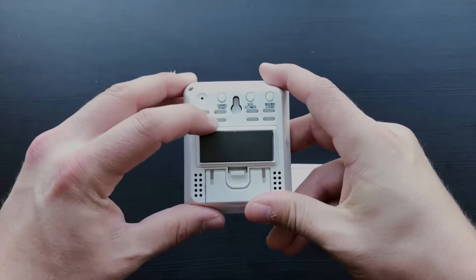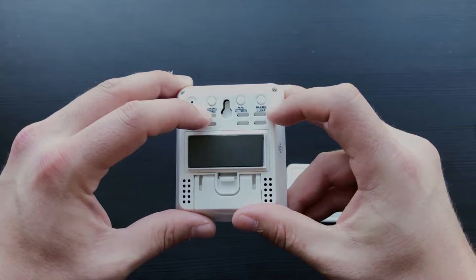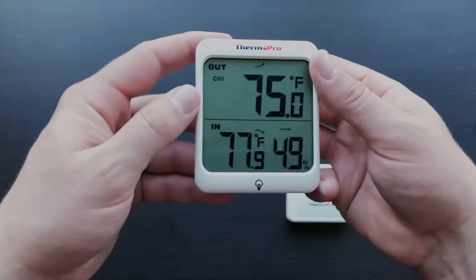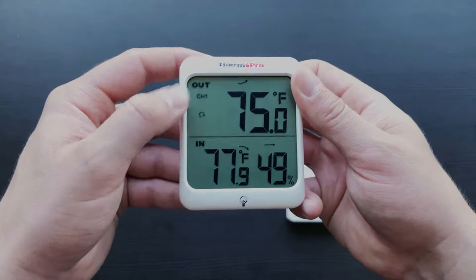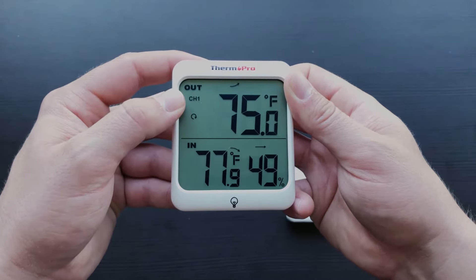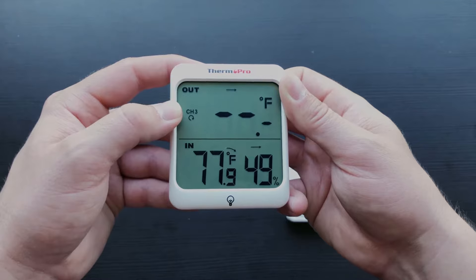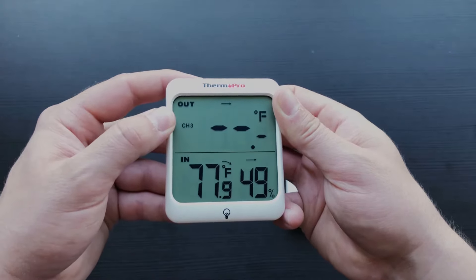On the back of the device, you will find the channel/sync button, the Fahrenheit/Celsius and all time/24 button, as well as the max/min and clear button. Tapping the channel button will toggle through channels one, two, and three. The circular arrow indicates the device is in cycle mode, which will cycle through the three channels every few seconds, like so.